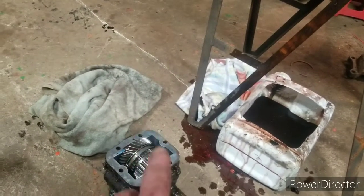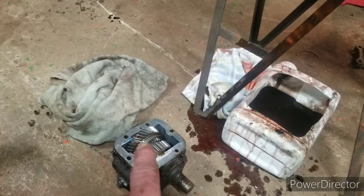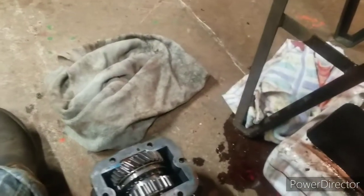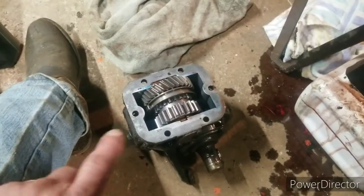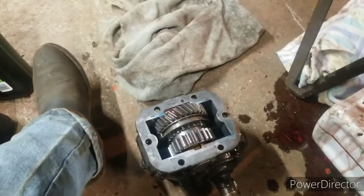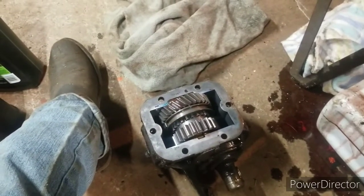Between Muncie and Chelsea, they're the two major PTO manufacturers — there are some new ones now out of China — but Muncie and Chelsea have books with part numbers for gears. This is a Muncie PTO; you can tell because it's blue. It's from Muncie, Indiana, but it's not the same company that used to build four-speed transmissions. Muncie now builds hydraulic pumps and PTOs and things like that, but they've always built PTOs.